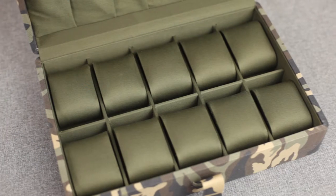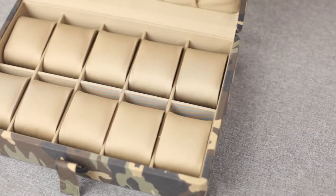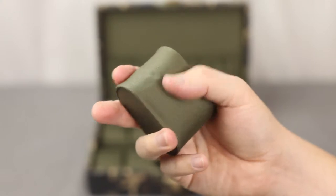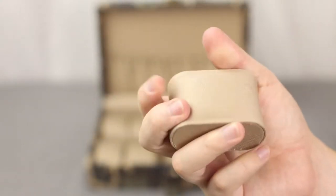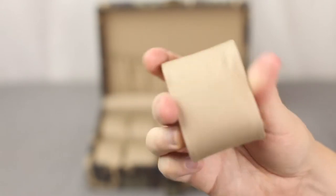Camo Series Cases come in your choice of navy green interior for when you find yourself patrolling the jungles of South America, or in sandy tan for Middle Eastern deployment. All Camo Series Cases come fully equipped with ten removable canvas pillows, firm enough to secure your watches yet soft enough for varying watch sizes.